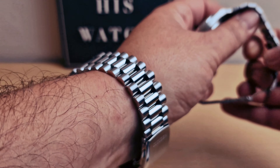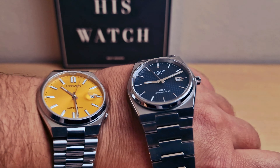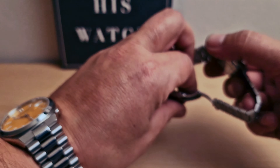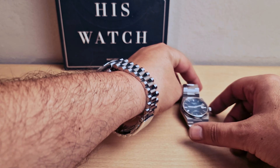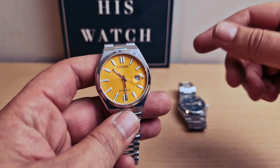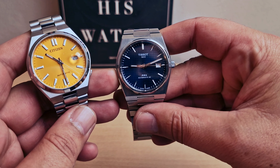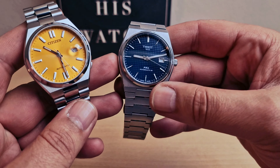I'm gonna pop this one on my wrist and put the Tissot on as well. Which one is better? I don't know — let me know in the comments. I think it's a bit unfair to compare them on price, but they're both PowerMatic 80 automatics.